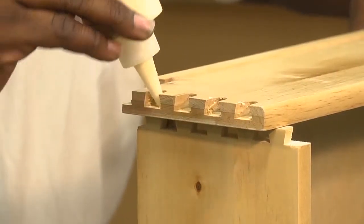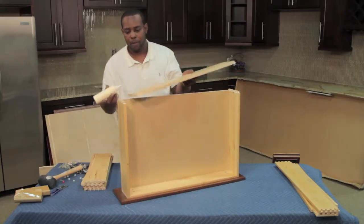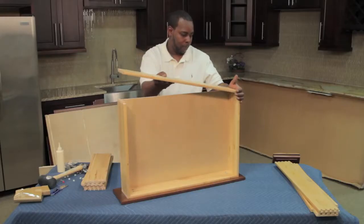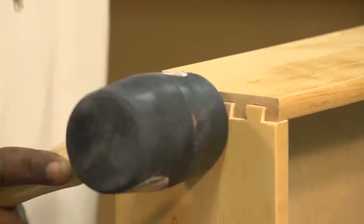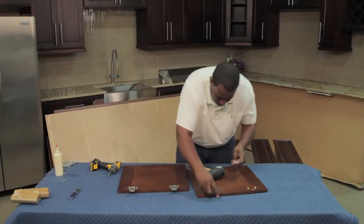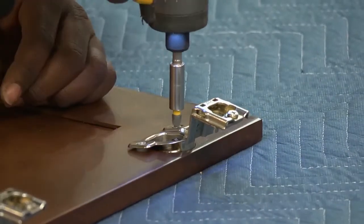Finally, install the back of the drawer box. If you are using a nailer, place a brad in the back panel of the drawer box down into the side panel. The drawer is now complete. Repeat these steps to complete the other drawers and place them off to the side. Next, install the hinges on the doors. Once complete, place them off to the side.